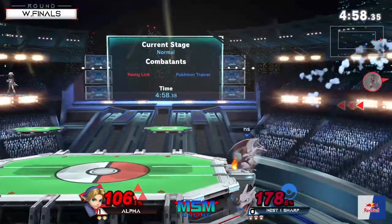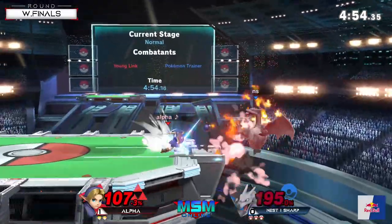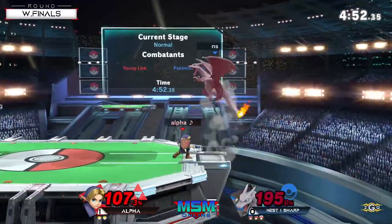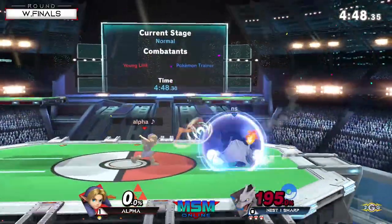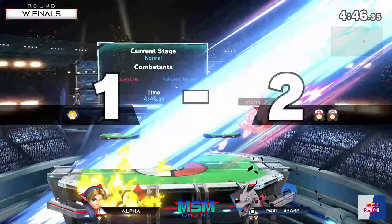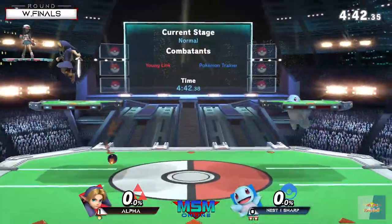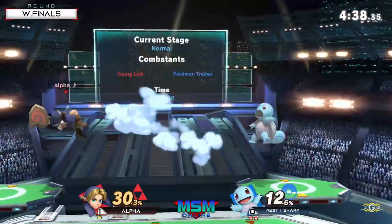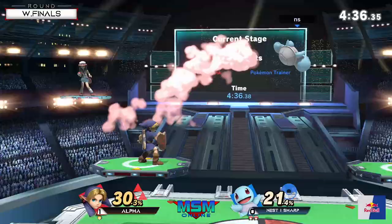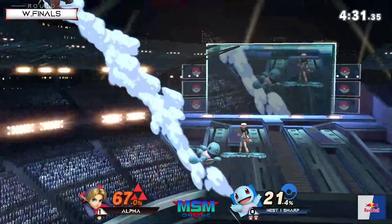Back throw! Sharp has all the stage control here. The arrow to come back is really good for Alpha, but that back throw is going to kill even without the sweet spot. Charizard definitely did his job getting two stocks without losing any. If you can just hang on, Charizard is definitely a really scary character.